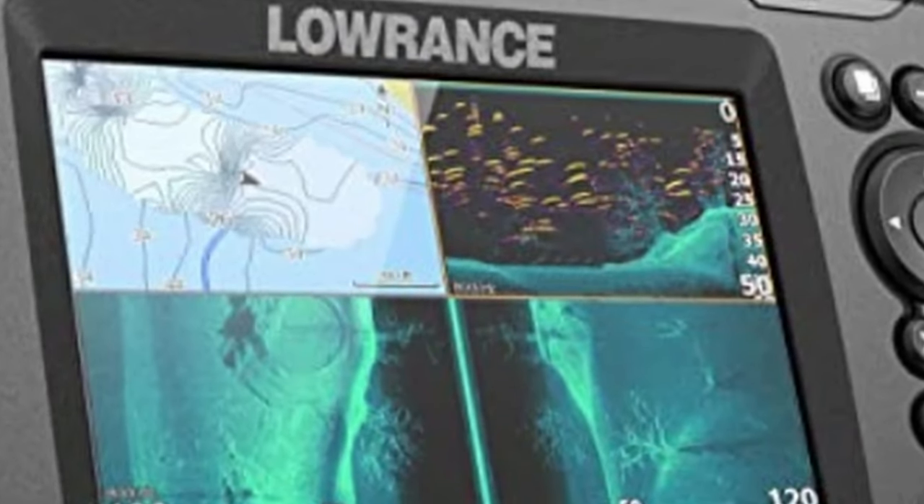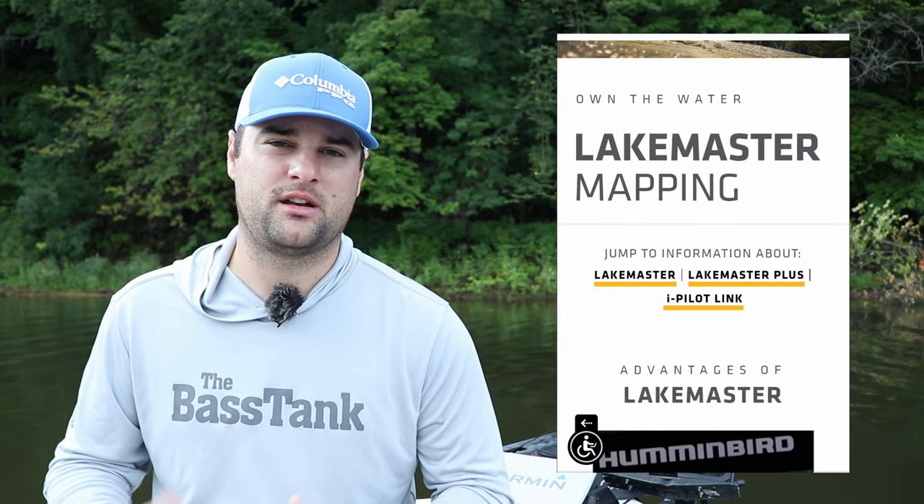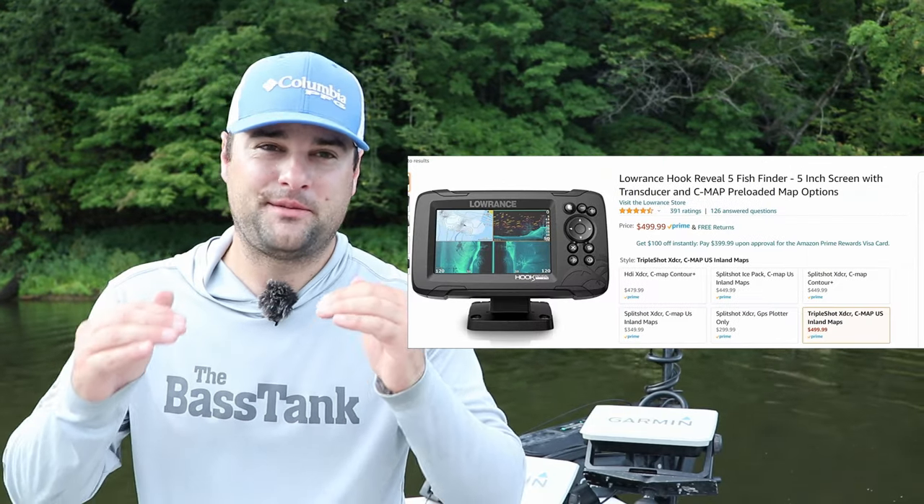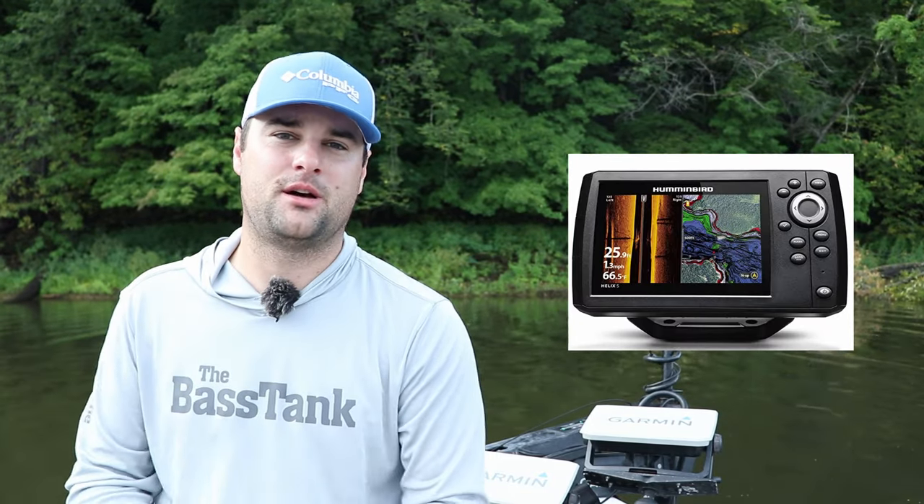Lowrance has their C-Maps. Humminbird has Lake Masters and Navionics. And Garmin uses Navionics. So if I'm spending $500, those are the things I demand. Number one and number two are pretty much neck and neck now. This year Lowrance came out with a newer model, the Hook Reveal, and in my opinion they're neck and neck with the Humminbird Helix 5. But let's just start with the Humminbird Helix 5.